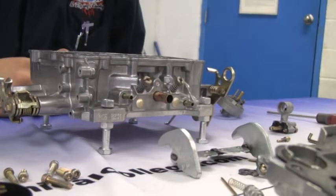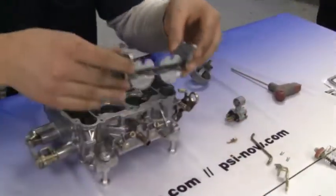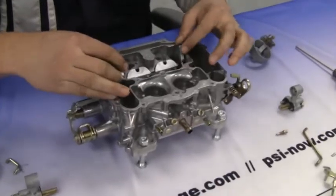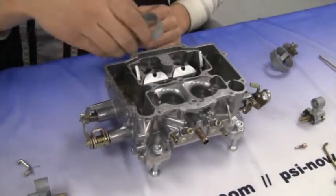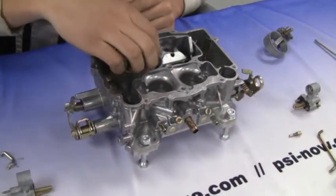Now install the air flap, making sure it is in the correct way, and then the secondary boosters. When installing the boosters, make sure the gaskets are on there too.